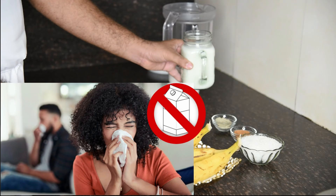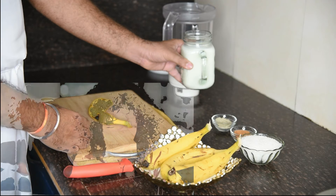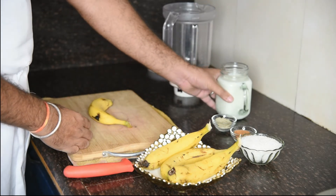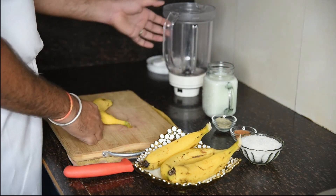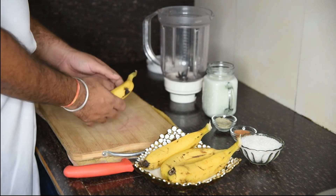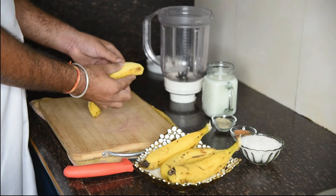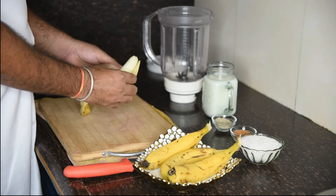If you don't know how to make it, I will tell you about the recipe in the future. You can add ice to it and blend it. Now we cut the banana and put it into the blender.